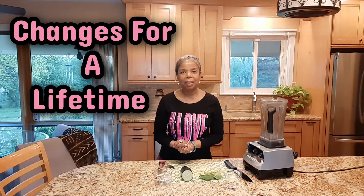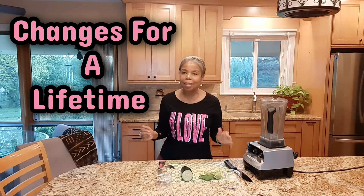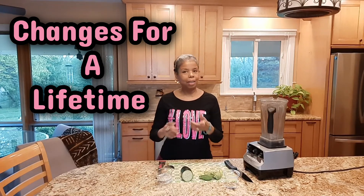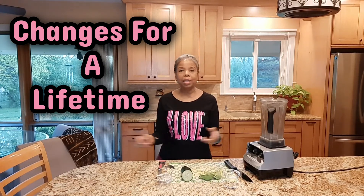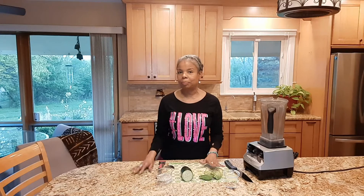Welcome to Changes for a Lifetime, the channel where you know and expect to learn something new weekly. It could be a plant-based recipe, a DIY beauty product that we make together, a garden hack, or a lifestyle tip. Today it's going to be a plant-based recipe.